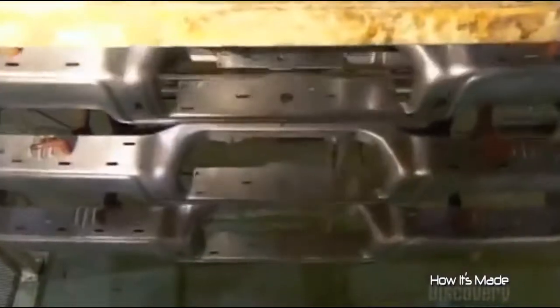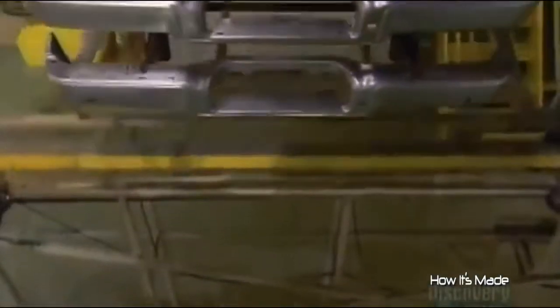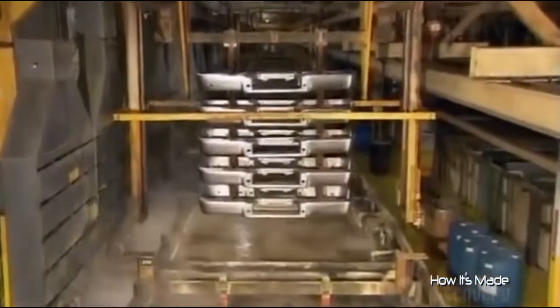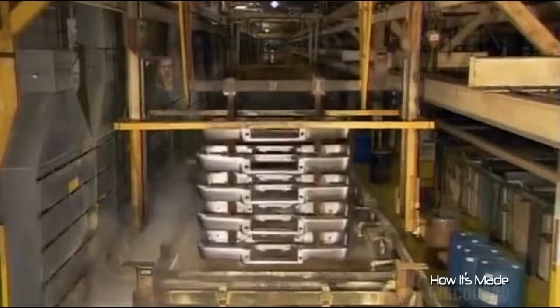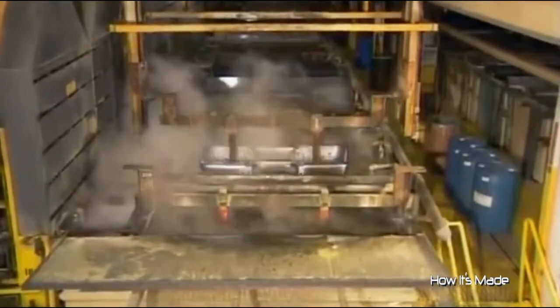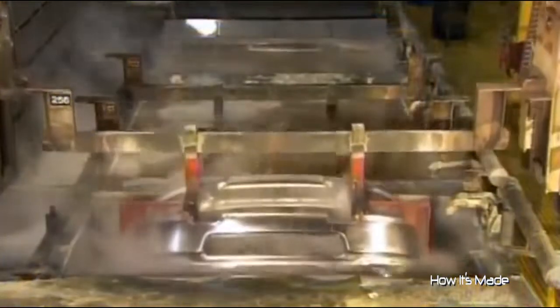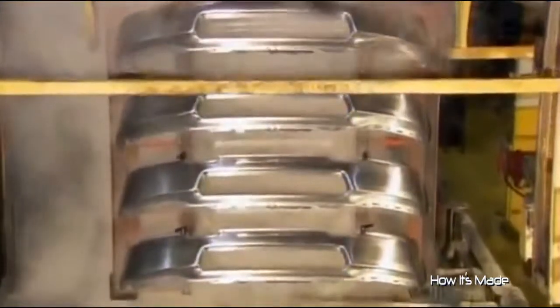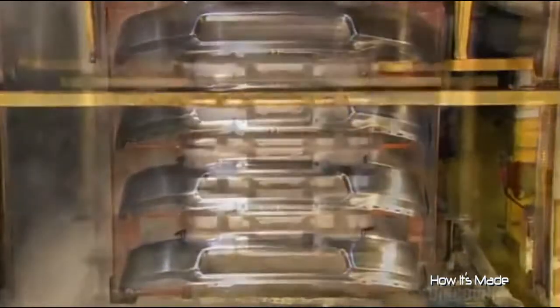A computer-guided crane stacks the bumpers and maneuvers them through the chrome plating process. It first submerges the bumpers in several cleaning tanks to remove any residue that previous operations may have left on the surface. The company won't divulge what chemicals it uses to clean the steel, because this surface preparation is the secret to first-rate metal plating.